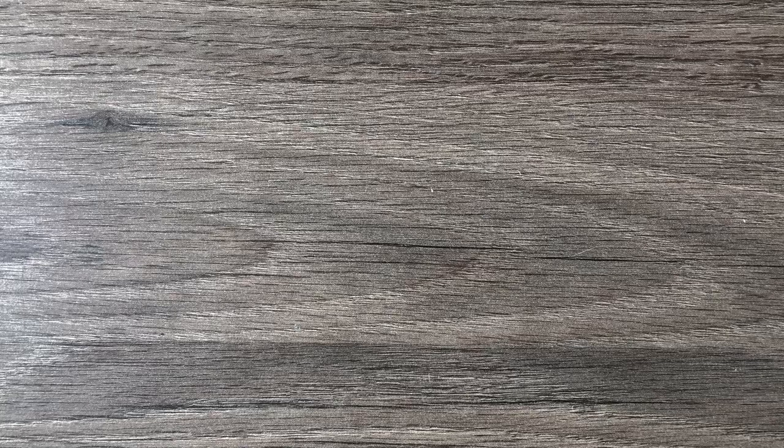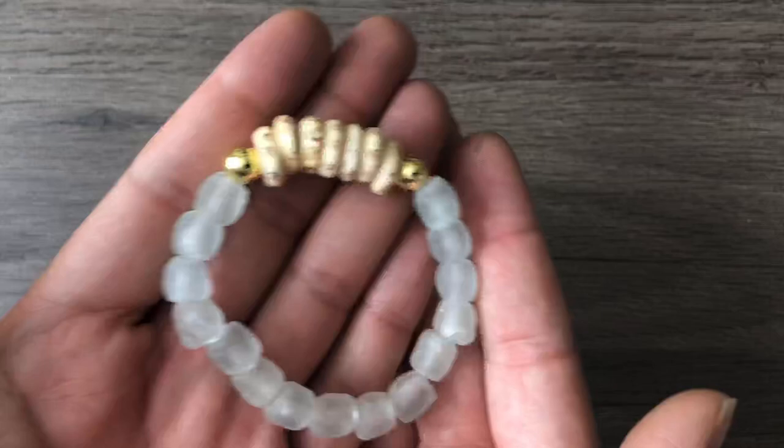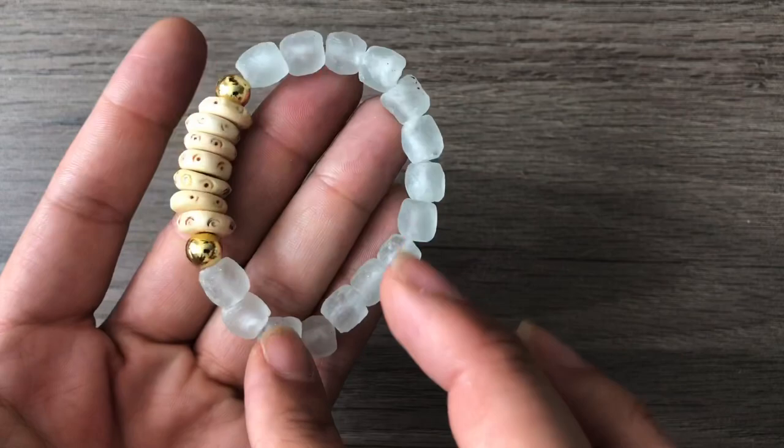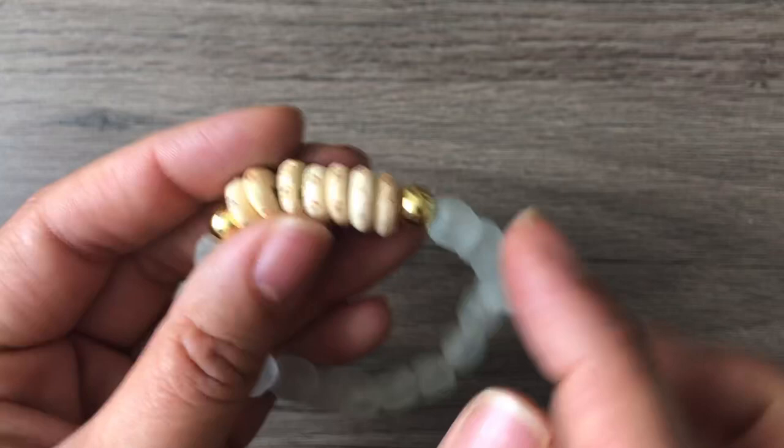This bracelet was made using two different kits. The gold hematite beads came in the bracelet kit, and the African beads came in the necklace kit. Then I had some additional beads that I added in, but christinewhitestyle.com also has similar beads — if not those, they have some nice bone rondelles.